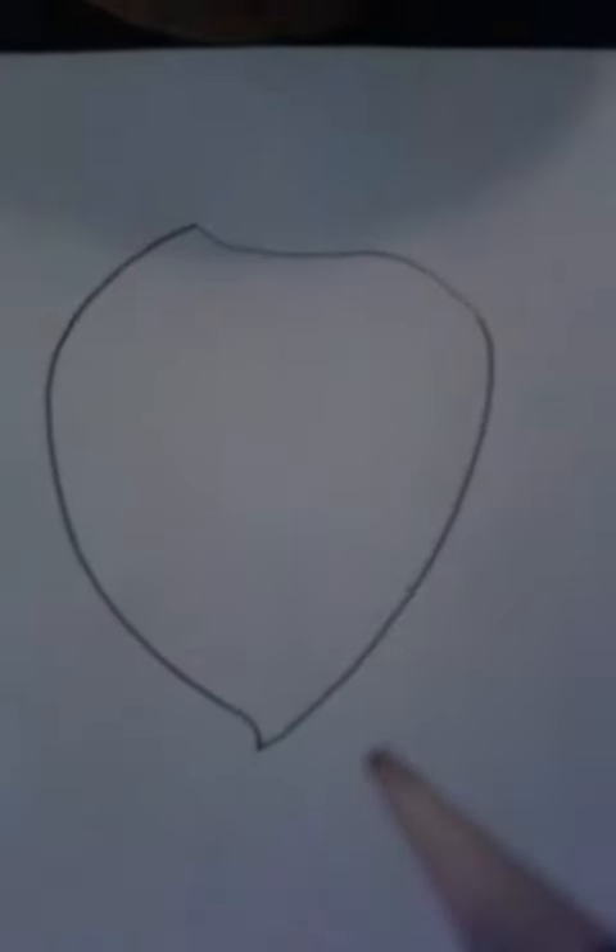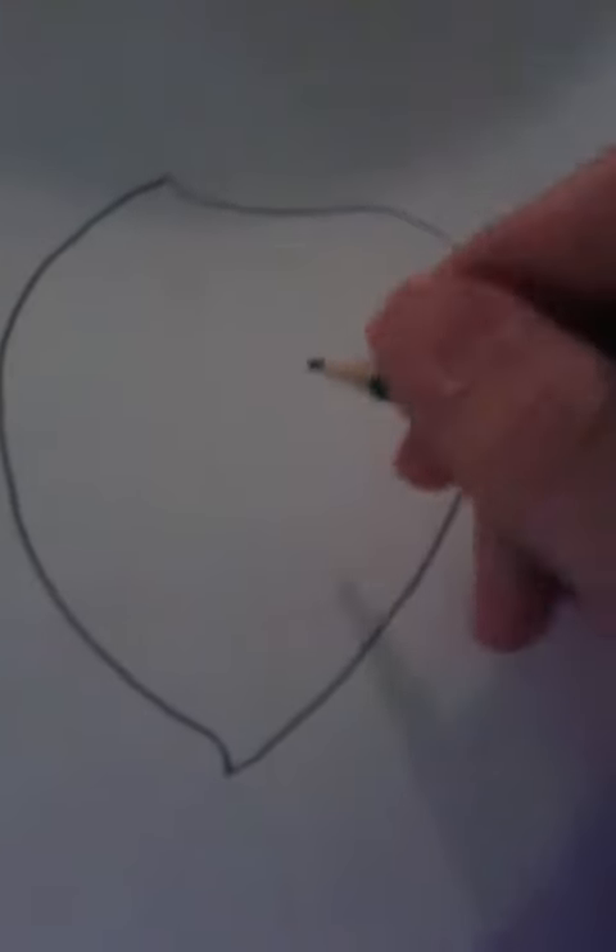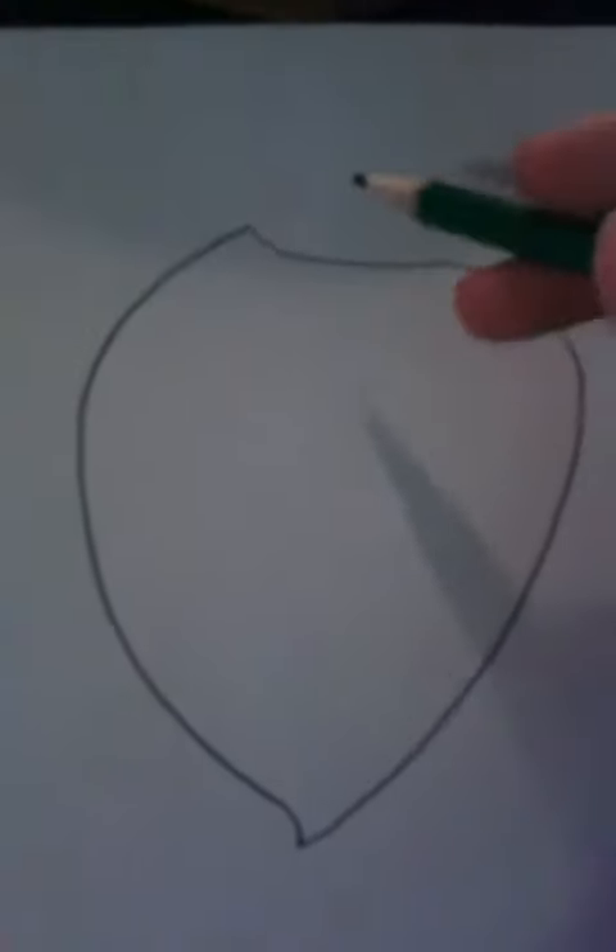Hello YouTube, it's Somtron and I'm back with another video. I know it's been a while, but I've been going through some stuff that I've finally taken care of. So today I will be drawing for you a strawberry with a face. I know it's random, but who doesn't like random? I've already drawn the body of the strawberry.